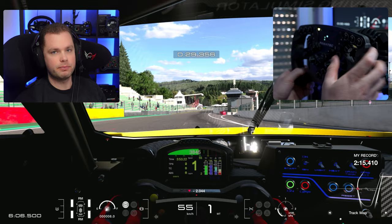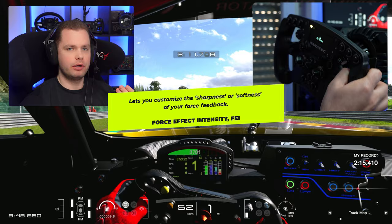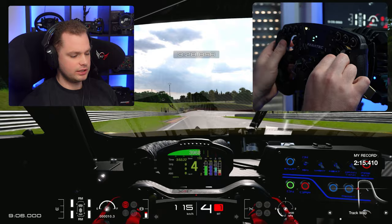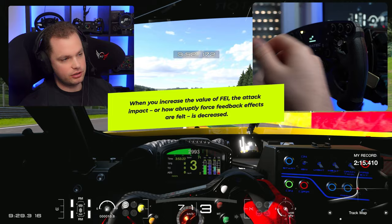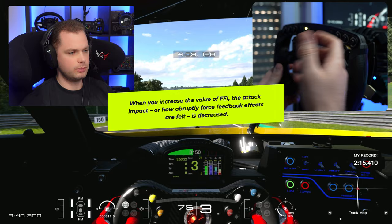FAY will smooth out or sharpen the force feedback information coming from the wheel. My FAY setting is at 100 — at 100, if I let the wheel go it will have some oscillations, depending on other settings. If I set it to zero you'll see a lot of difference — there's a lot of oscillation and the force feedback feels really weird. I do recommend keeping it at 100. If you want to prevent oscillation, add NDP or NFR, but do not keep FAY at zero.